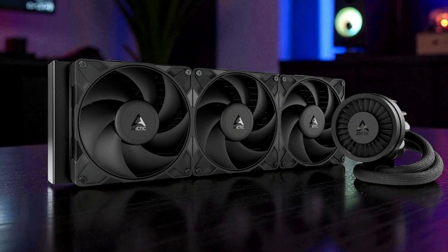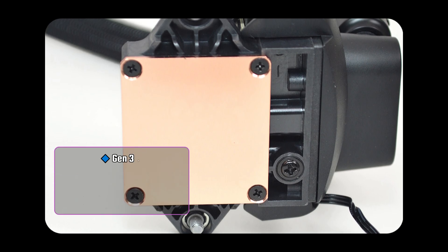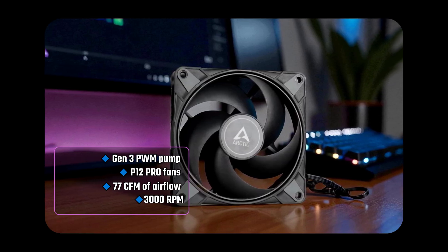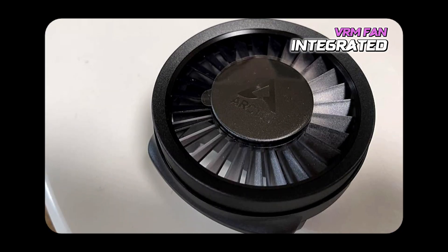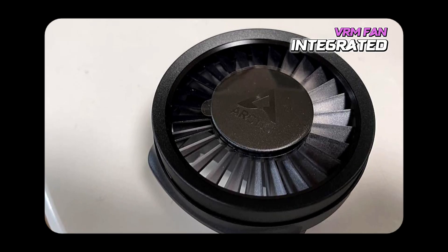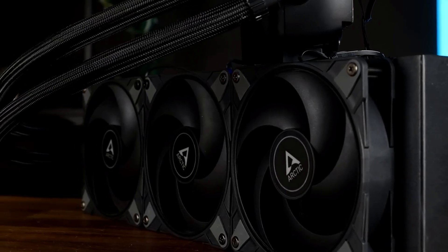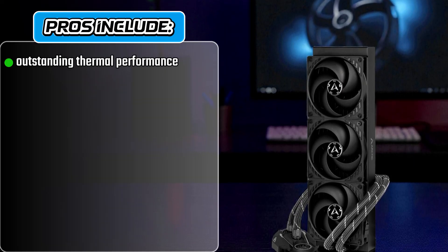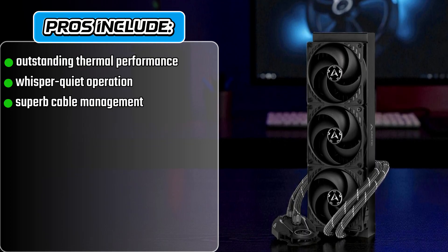Moving to features, specs, and performance, the Liquid Freezer 3 Pro includes Arctic's latest innovations for maximum efficiency. The Gen 3 PWM pump ensures quiet and precise cooling control, while the P12 Pro fans deliver up to 77 CFM of airflow and speeds reaching 3000 RPM, offering excellent performance under heavy CPU loads. The integrated VRM fan is a standout addition — it cools the voltage regulator modules around the CPU, improving system stability and longevity. The cooler also comes with a native offset mounting system for Intel and AMD sockets, ensuring optimal cold plate alignment directly over CPU hotspots for more efficient heat transfer. The Arctic Liquid Freezer 3 Pro delivers outstanding thermal performance, whisper-quiet operation, and superb cable management, thanks to its integrated wiring.